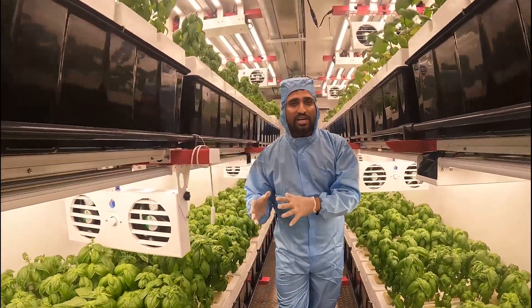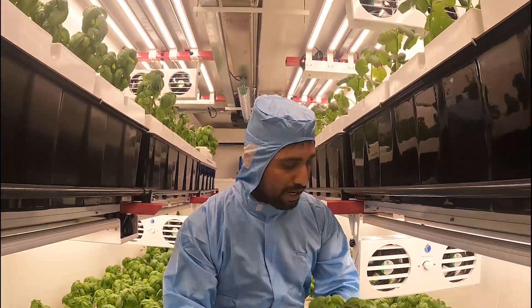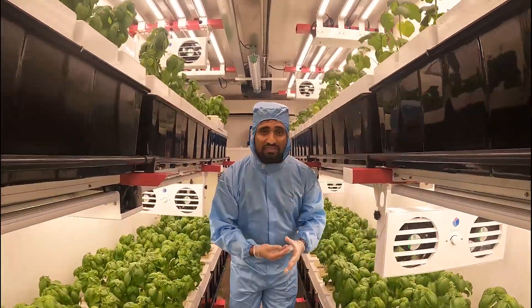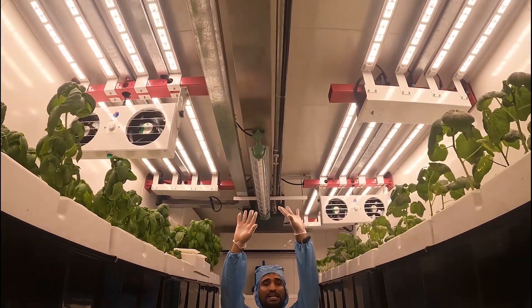You can control the intensity of light and transplantation of the plant is very easy. You can transplant and you can see it's growing very freshly — the environment is very clean — and here you can see the sprinklers.